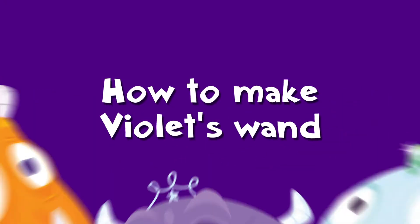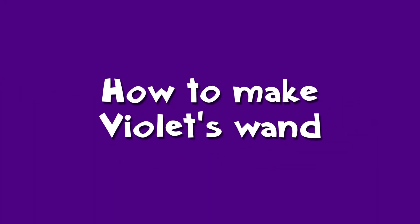Cheeky Monsters! Na na na na na! We're all Cheeky Monsters! Hey Cheeky Monsters! It's me, Tanya!